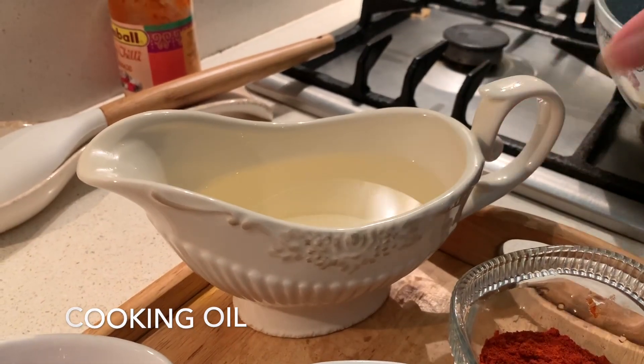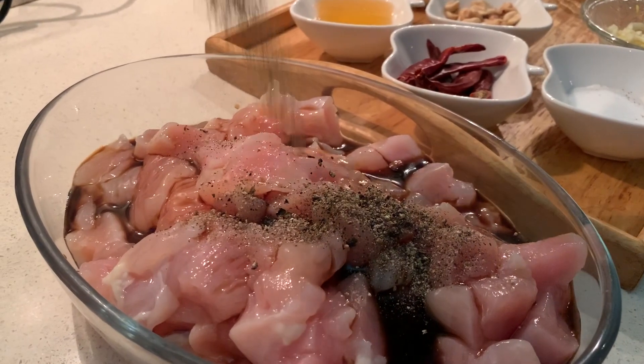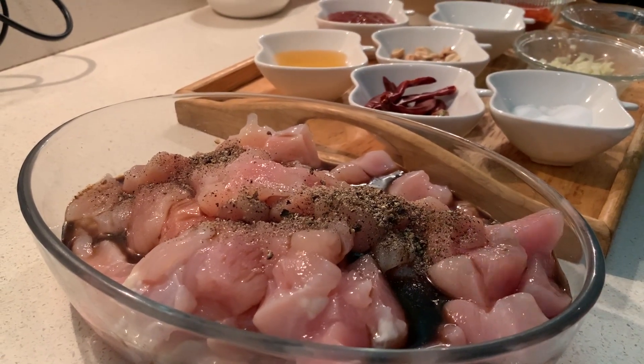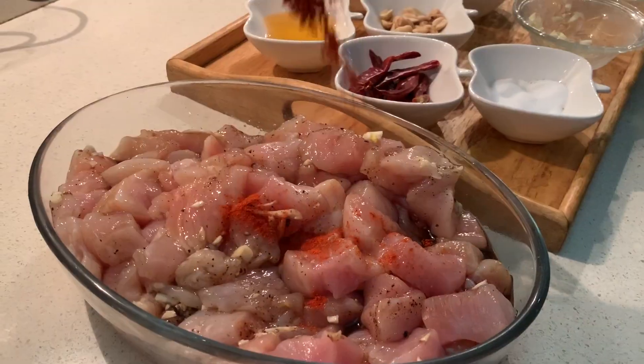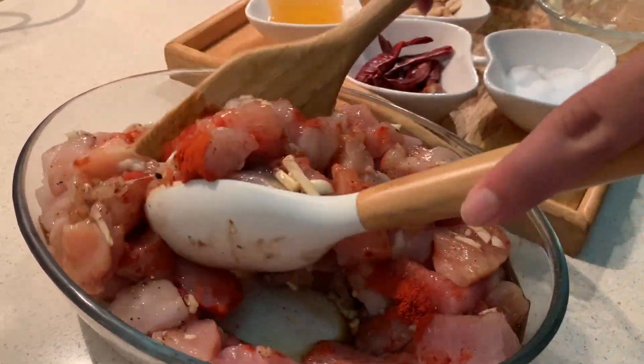Add soy sauce to the chicken breast cubes, followed by the black pepper and salt as per your liking and taste. Now we add the garlic, after which we add the chili powder — again, as per your taste and liking. Give it a good mix.